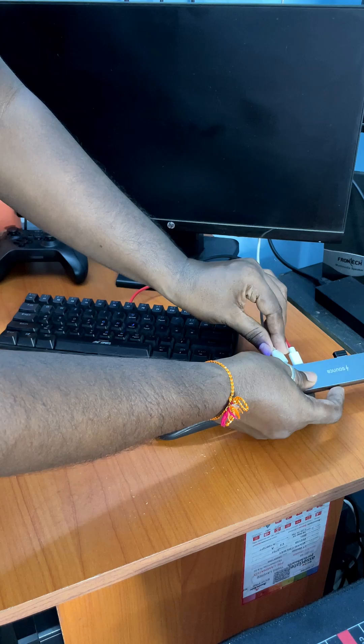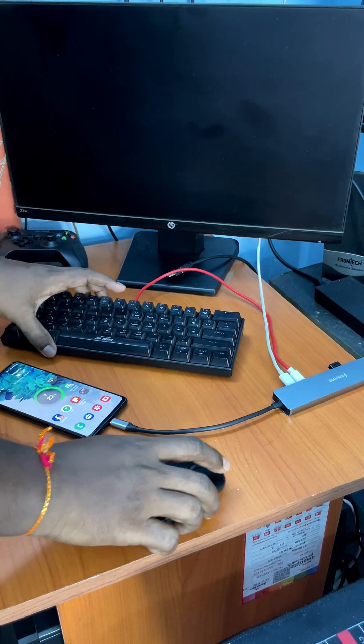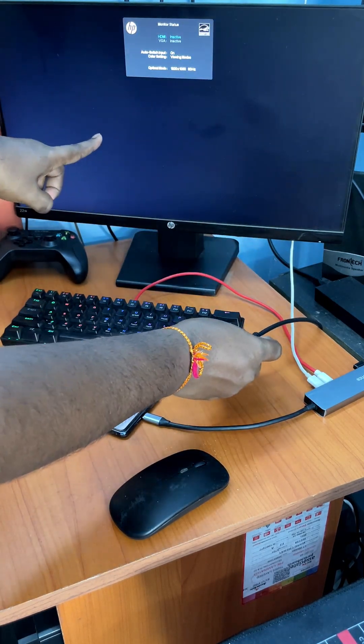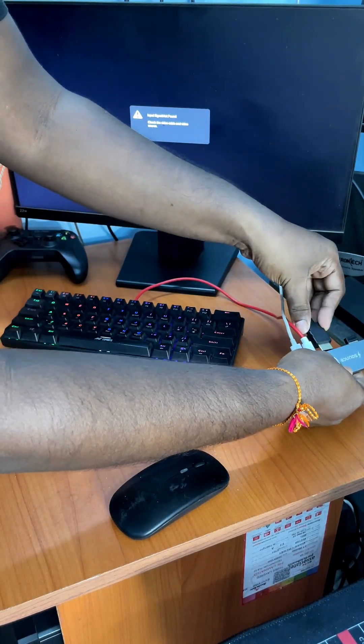We must provide more than 25 watts of power input in the first Type-C port of the hub. This hub can take up to 100 watts of power input. It will provide power for the keyboard and mouse and charge your mobile at the same time. At last, we have to turn on our monitor and connect the HDMI cable of the display to the USB hub HDMI port.